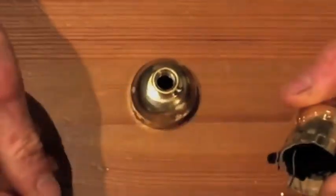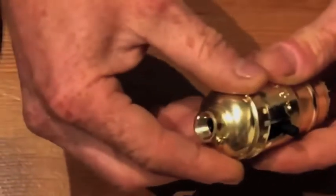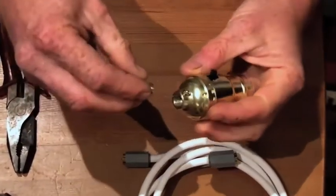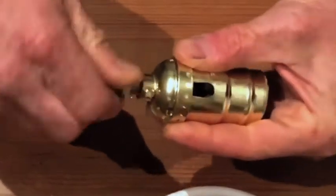This wire sticks out, and you put the cap on it, putting the wire through. Close it up and put the connector in here.